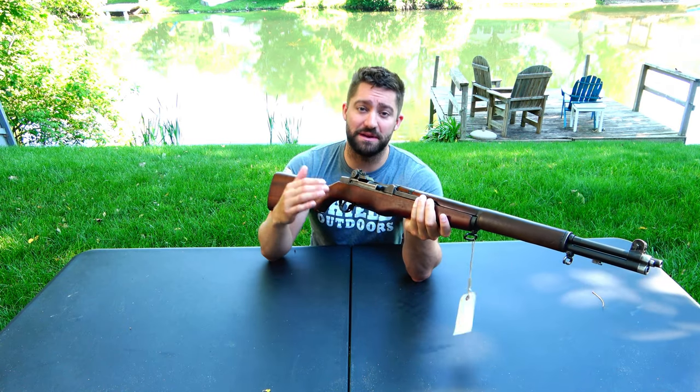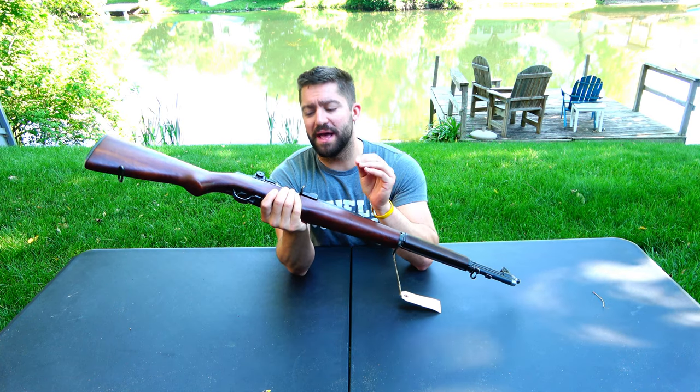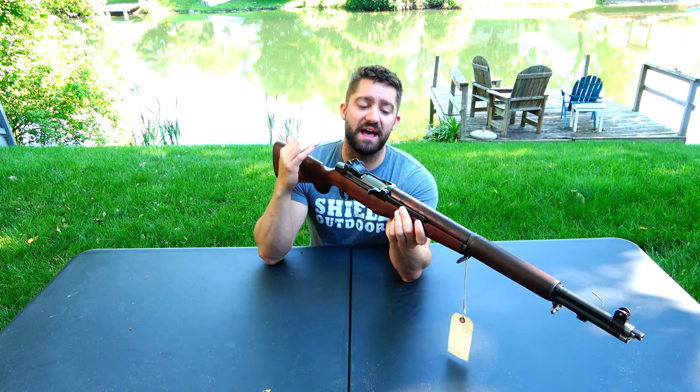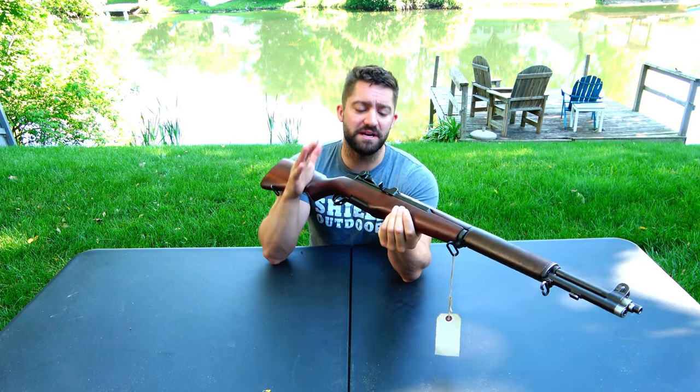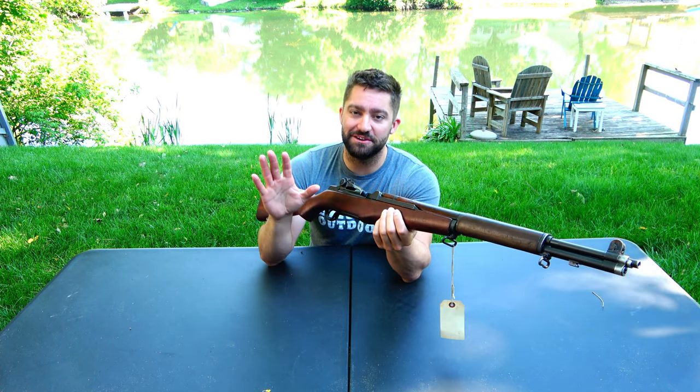I believe that serial number means it was made or assembled in 1955 — I'm not 100% sure, so let me know if you have a correction. The number on the bolt is D282 and then a bunch of numbers, B4A — so the bolt has a different number than the receiver. From my limited research, that just means when these came out of the military they got reassembled and tested, especially by the Civilian Marksmanship Program, to make sure they were safe for civilians. As I understand it, mismatched numbers are normal with CMP rifles.